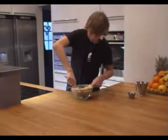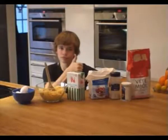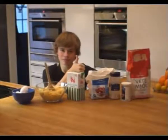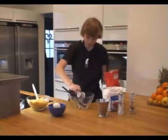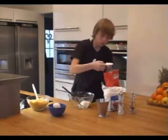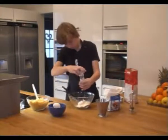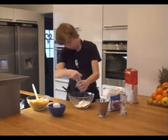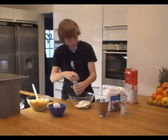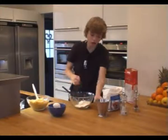I'm pressing out the water of the potatoes right now. Now I will mix the flour, the salt, the pepper, and a pinch of sugar, and half the milk.